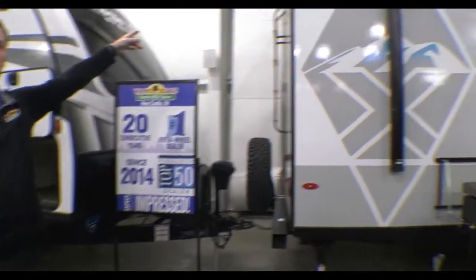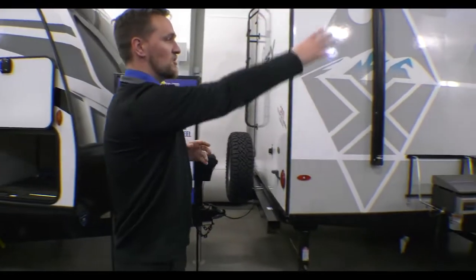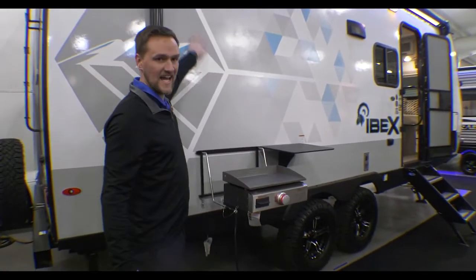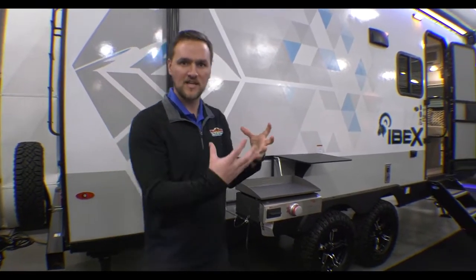This one is backup camera prepped and ready for it. It already has solar up top, so this is pretty much a full off-grid, ready-to-go setup. The siding is also Azdel siding, so it's a little better at keeping warmth and everything inside.